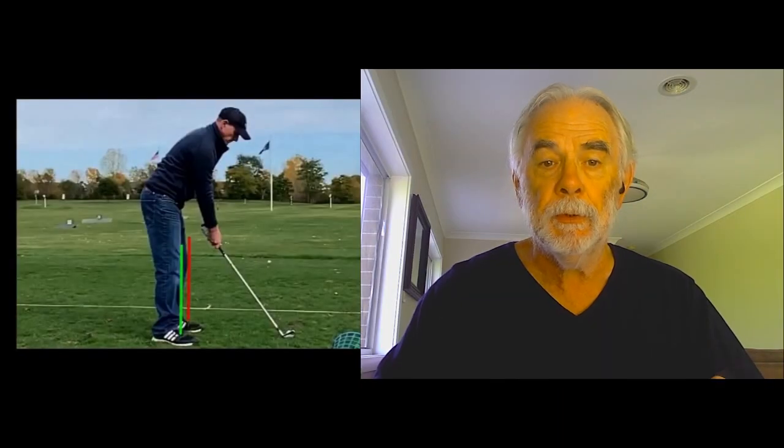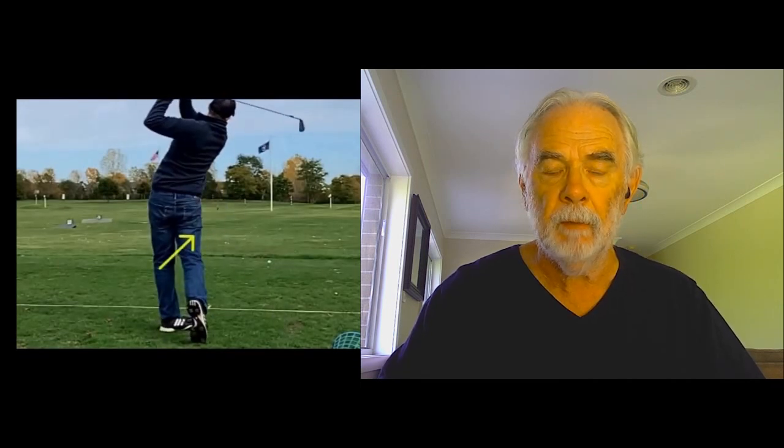Now here's a player who's got some issues with lower body movement. You can see that he's got too much movement on the backswing, too much movement on the downswing, and he's got a little bit of imbalance as he goes through the point of impact.